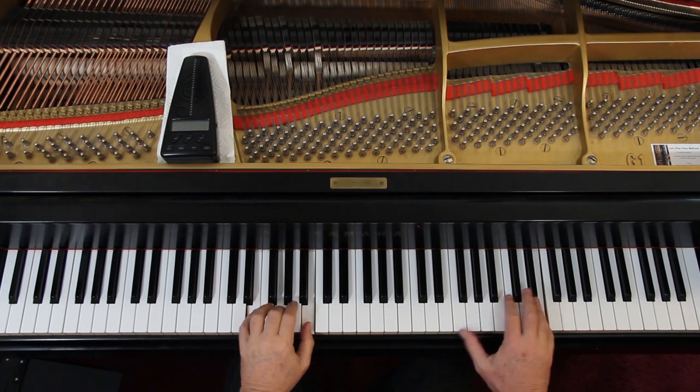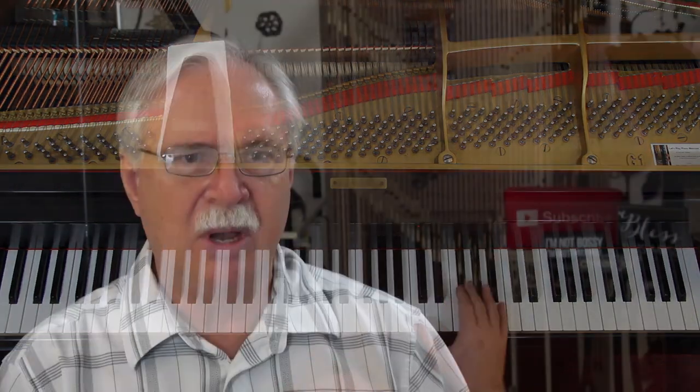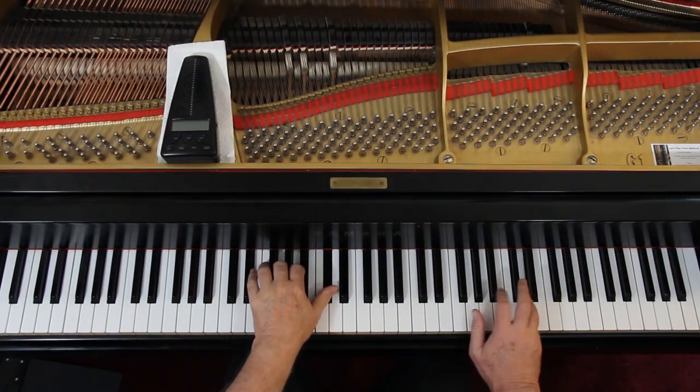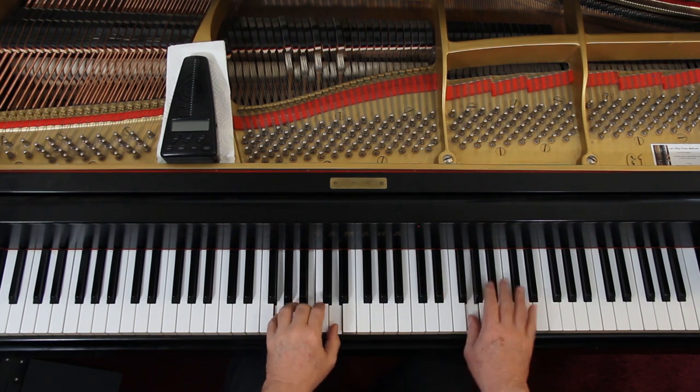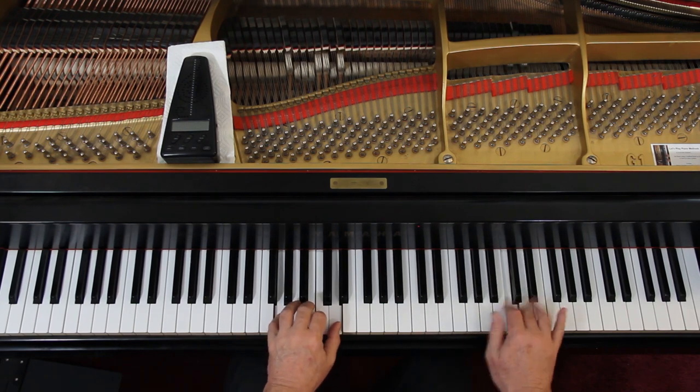We don't want to be loud until the second measure of the second line. Well, how do we do that? We cheat — because otherwise you're not going to crescendo at all. Start out just under medium loud, then the next measure more like medium loud, the last measure starting there more like medium loud, and now we're loud. I'm taking about two measures to change any dynamic at all. Now we're loud — I guess that's the rage part. Raging over a penny or something like that.